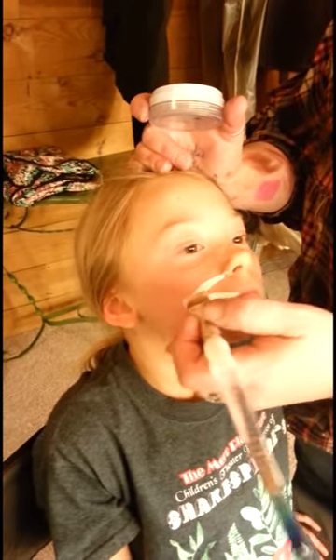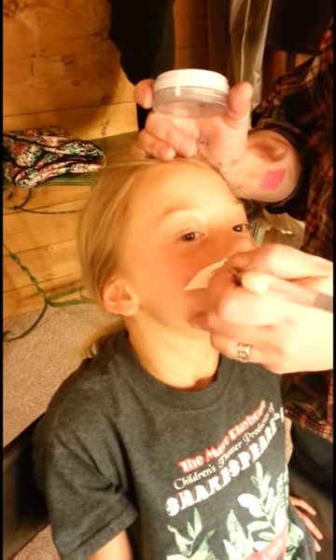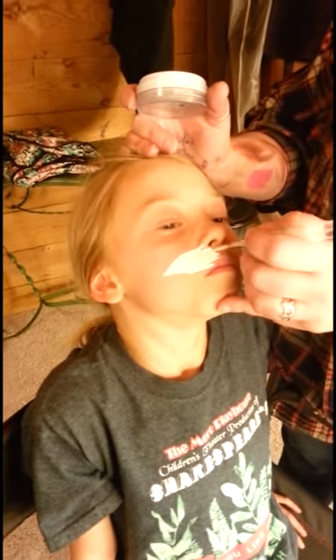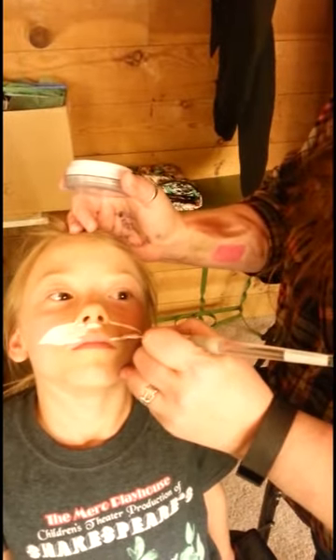We're going to start with the muzzle. Ferrets don't have a rounded muzzle — they have a sharp, pointed muzzle, and it extends just beyond the outside corner of the eye. It starts right there at the nose. Come to the outside corner of the eye and tie it into the lips.